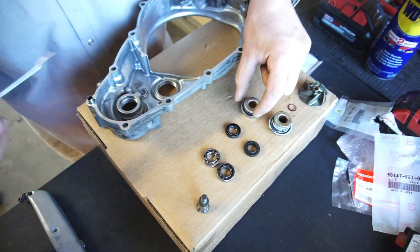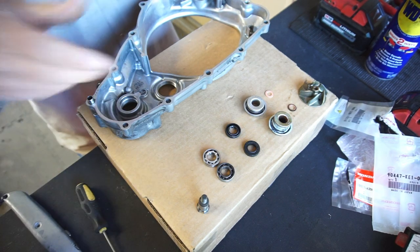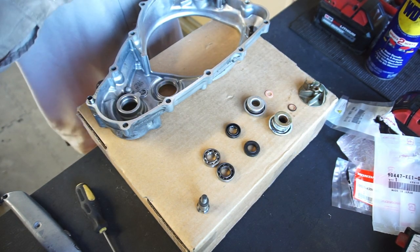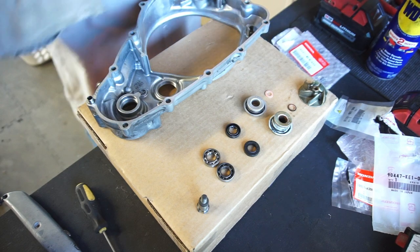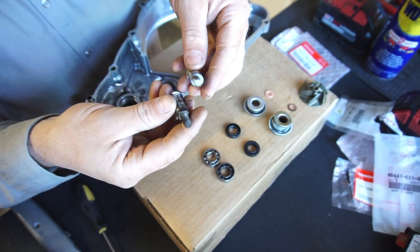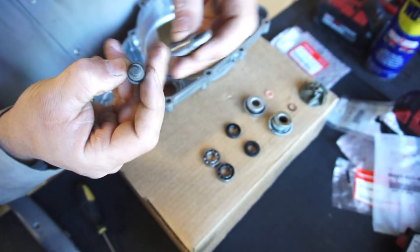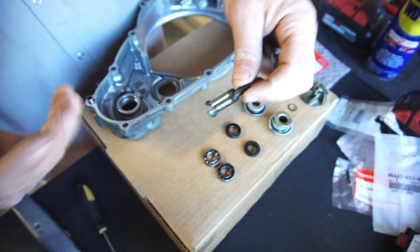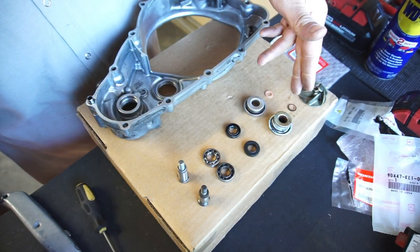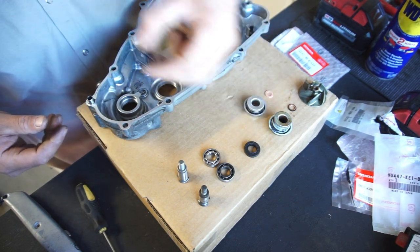I didn't order a new impeller - this impeller seems fine. I did order a shaft; I made an offer, the guy accepted it, and it's brand new in the factory packaging. I probably don't need one because where it's kind of worn out is on the edge, but just peace of mind I guess. So basically: shaft, bearing, seal, seal, copper washer - we'll just assemble it the way it goes. Remember the seal is going to go that way.